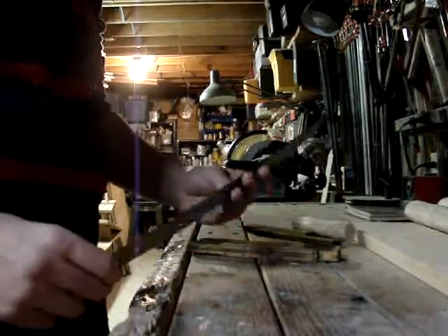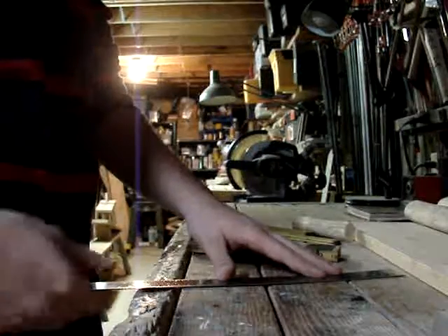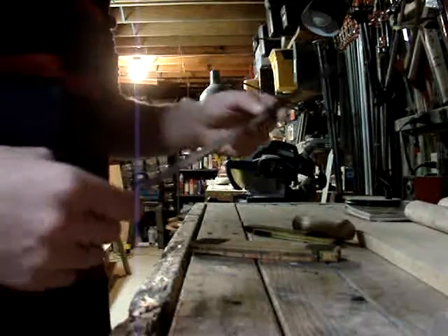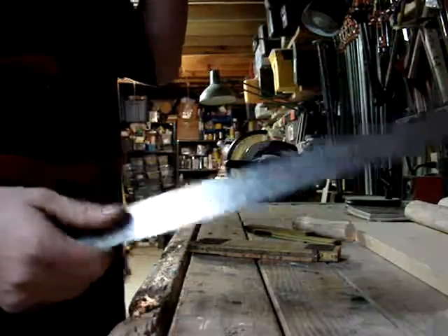Another one that pretty much everybody has seen since grade school — the normal, just straight ruler. This one also has centimeters on it. It has centimeters and it has inches.